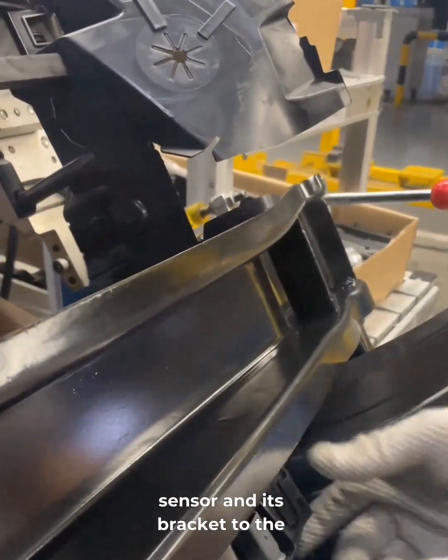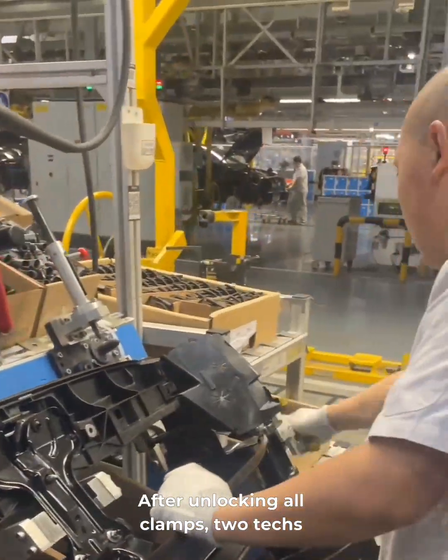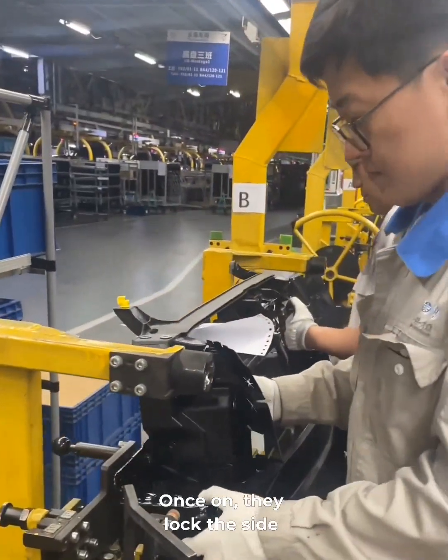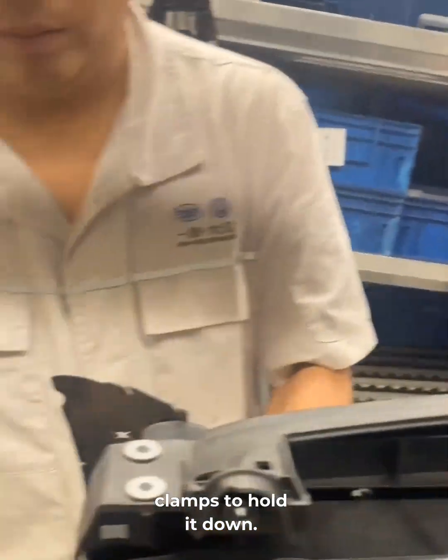Then they mount the outside temperature sensor and its bracket to the frame. After unlocking all clamps, two techs lift the whole frame and move it to a hoist. Once on, they lock the side clamps to hold it down.